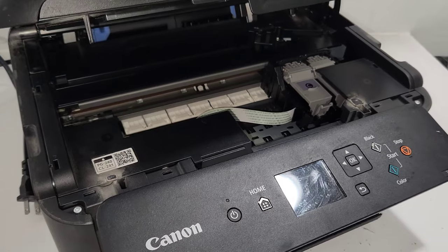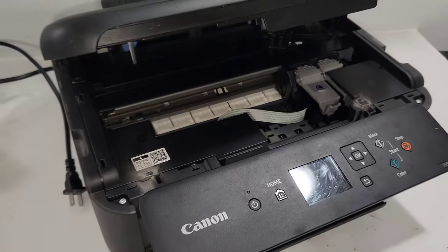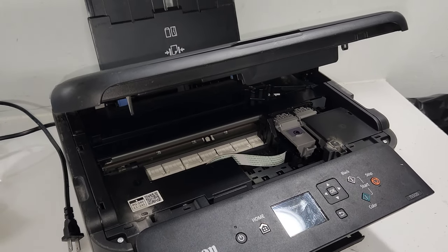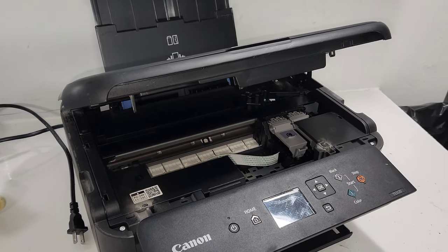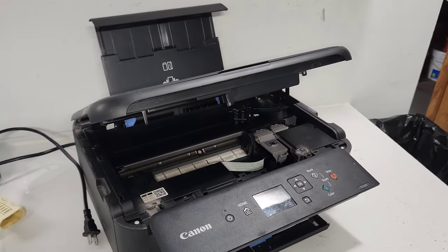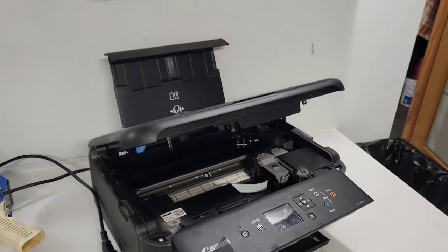Sometimes it'll give you an error — either a 5100 error or maybe on newer models a different error code. Anyway, I hope this works for you. If it does, please comment below to let us know and share any experiences you may have with your printer. Questions are also welcome. Thank you so much for watching — have yourself a wonderful day.